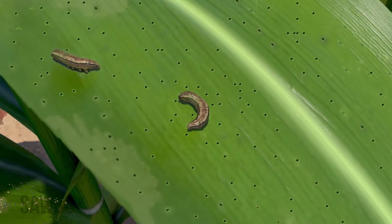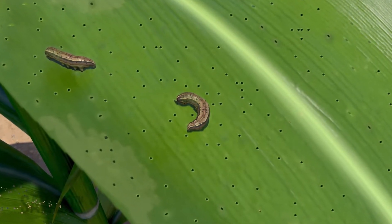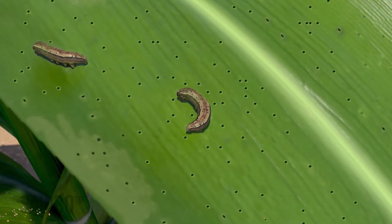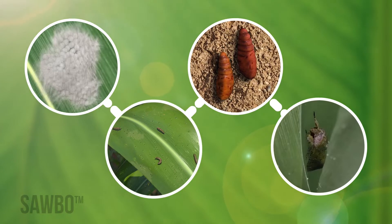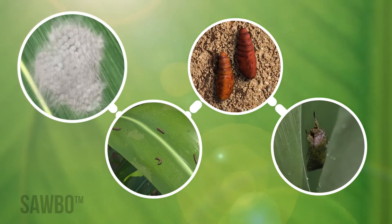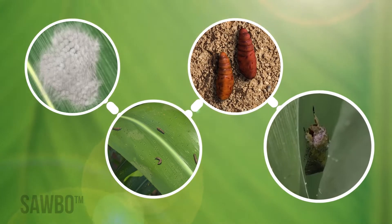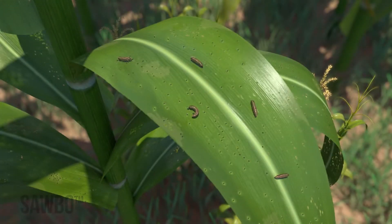The fall armyworm is an insect that can damage your maize plants or even cause you to lose your whole maize crop. Fall armyworms will go from eggs to larvae to pupae to adult moths. The larvae will cause the damage to your crop.